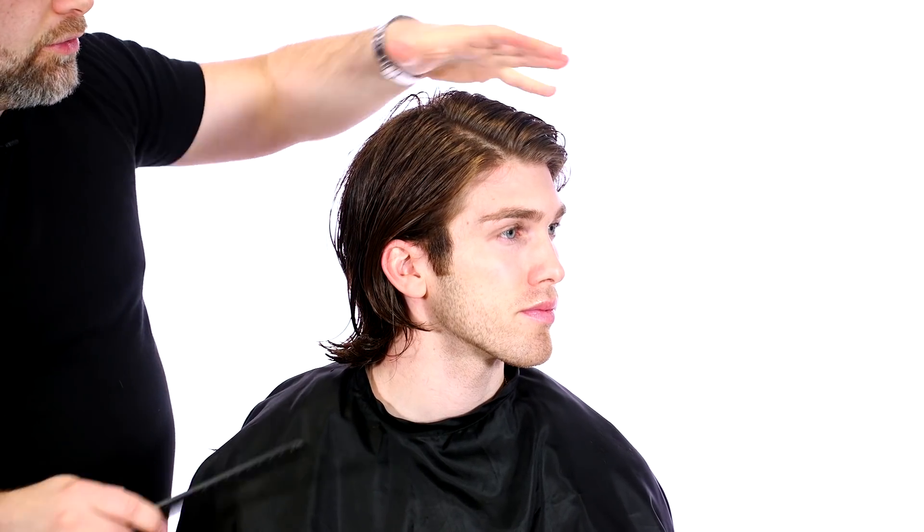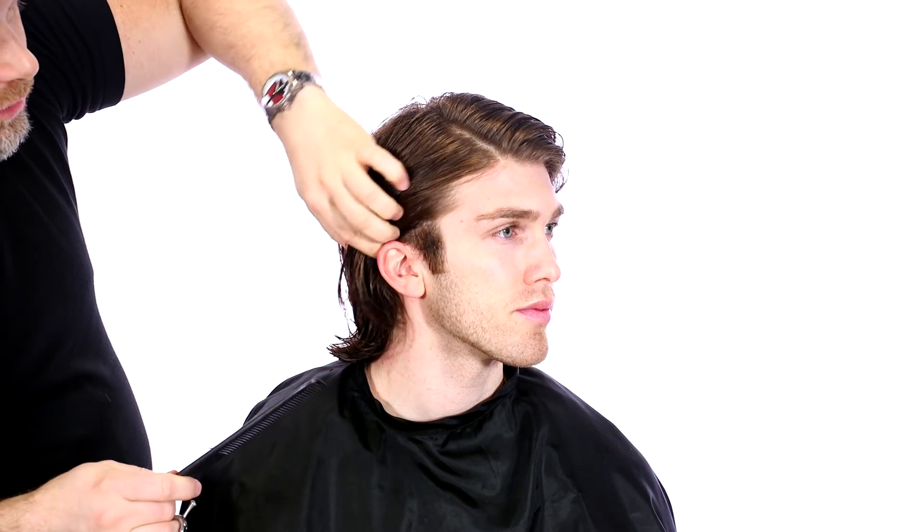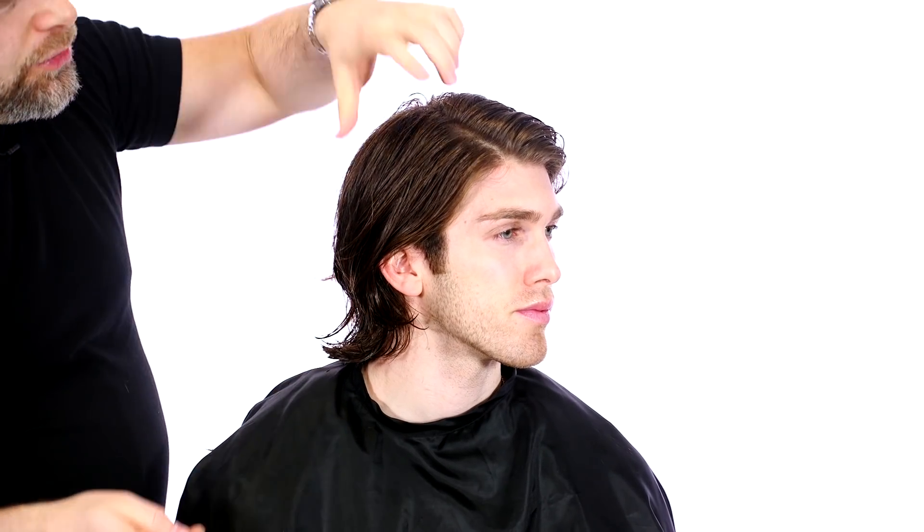Now what I'm going to do is start some light internal layering. I don't want to go too crazy with the layering, but it's necessary in order to have that flow and movement in through here, because you don't want to have this all one length. One length is very easy if you just want to wash it and go, but what happens is if you do have your hair come forward like this sometime, there's no movement to it — it just looks like a big glob of hair on your head. So I'm going to create some minimal internal shape in through here and then you're going to see what that does to Andrew's hair.